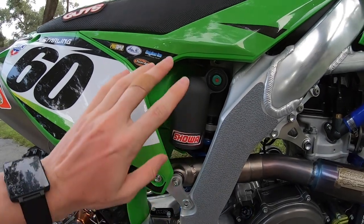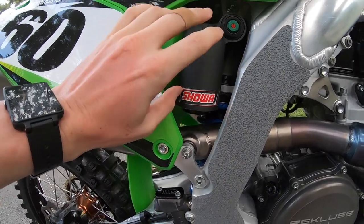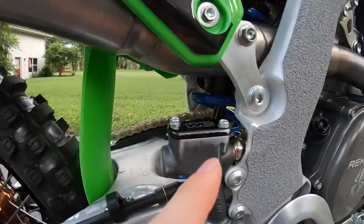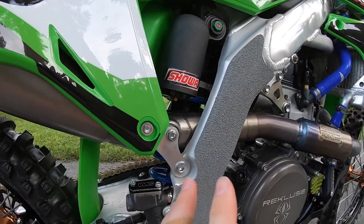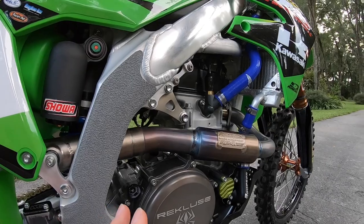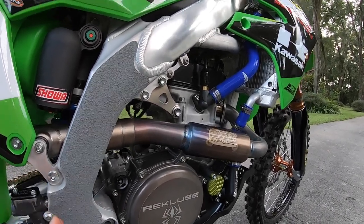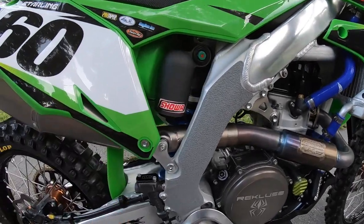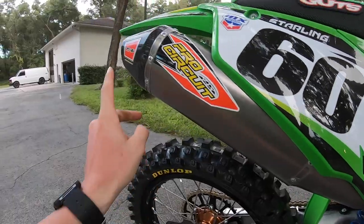On the other side of the bike for the rear suspension, I'm running Showa in-house — an 18mm shaft with an A-kit clevis. That has been the absolute best combination I've found that works on this bike and I will continue to run it for as long as I possibly can. Great suspension from Showa.